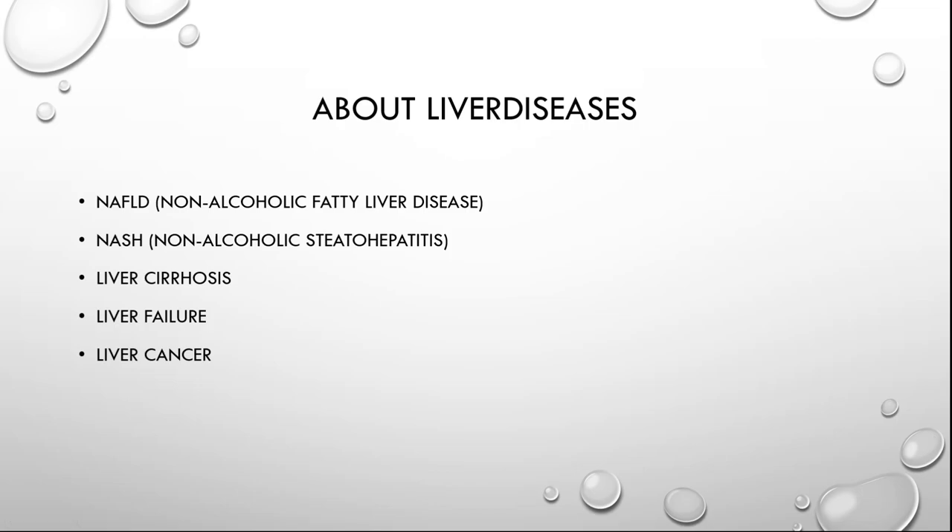About liver diseases. NAFLD is the collective name for a group of liver disorders that starts as fatty liver and ends with NASH, short for Non-Alcoholic Steatohepatitis. Non-alcoholic fatty liver disease, or NAFLD, often occurs in western countries and is caused by an unhealthy lifestyle without much movement and a lot of incoming calories.